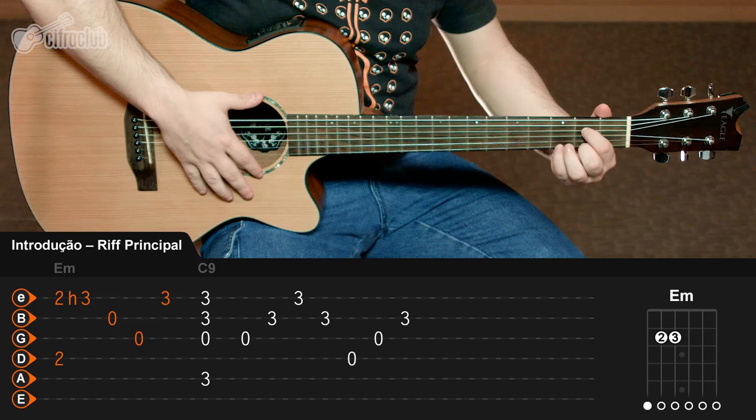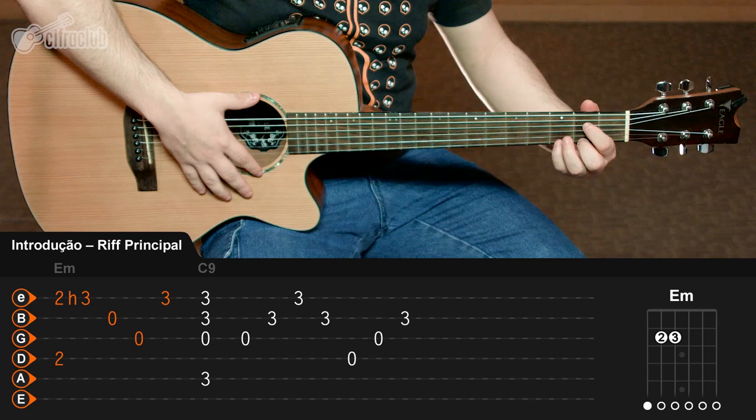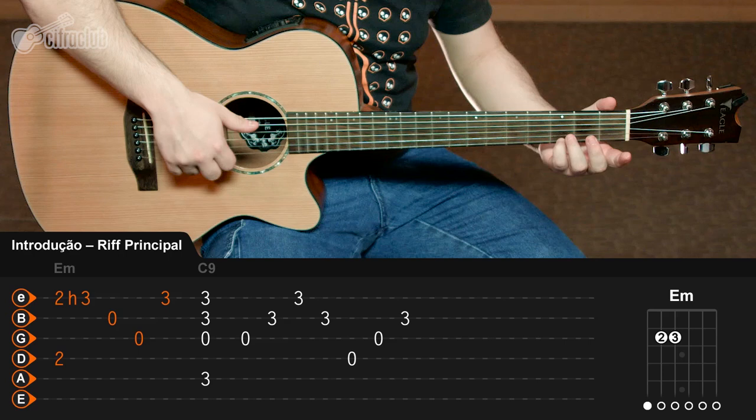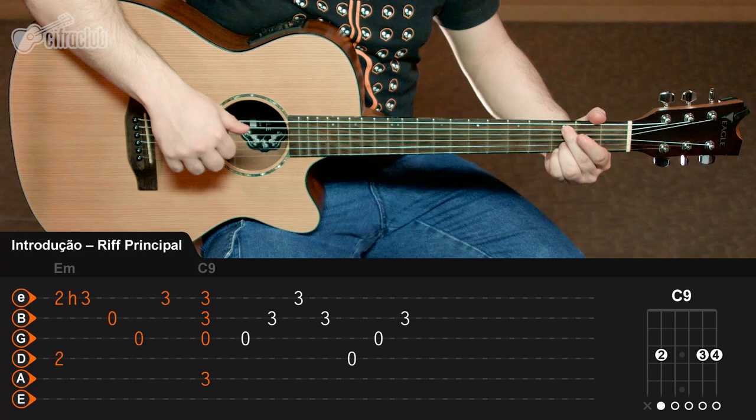Eu prefiro tocar com o dedo 1 e 2 aqui montando esse início do Mi menor, e depois vir com o 4 ao invés do 3 que está mais perto. Porque logo na sequência você já vai ter que montar o acorde de Dó com nona, que utiliza o dedo 4 na primeira corda. Quando você trocar pro Dó com nona, você vai tocar uma vez em bloco, nas notas que formam o acorde, e aí vai arpejar seguindo essa sequência.